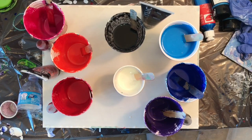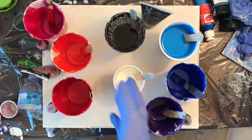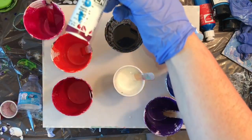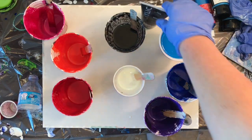Hey everyone, welcome to another paint pouring video. Today's video is a couple of dirty flip cups and a couple of funnels that I drag around on a light blue negative space.